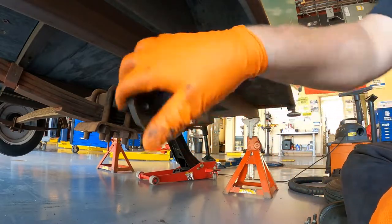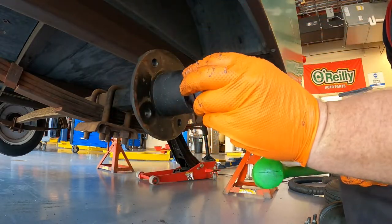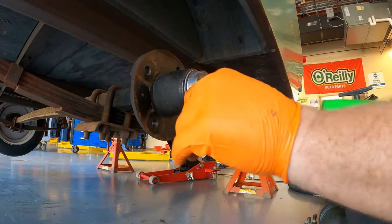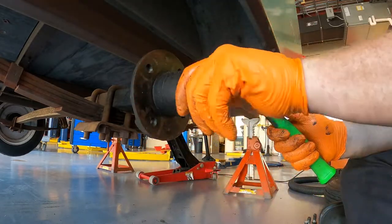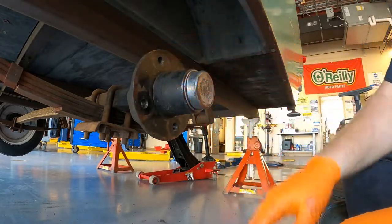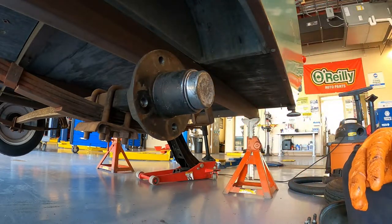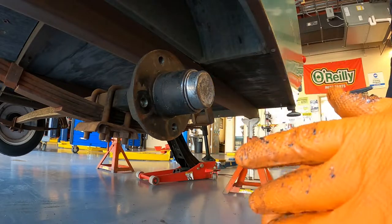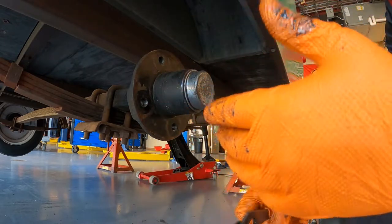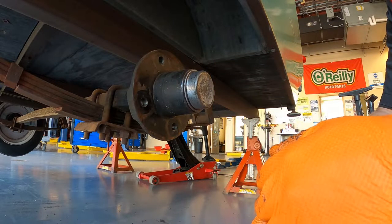From there, do one final check before you pop the dust cap on: make sure everything's turning nice and smooth. We can install our dust cap and just tap it on lightly - don't have to go crazy, just make sure it's all nice and sealed and clean. From here we'll clean off the rust off our hub face, then install our wheel and tire and torque it to specifications. Thankfully on this older trailer we have the specifications on the door: 75 to 100 foot-pounds. We'll probably go in the middle - about 85 foot-pounds is what we'll torque these wheels to.